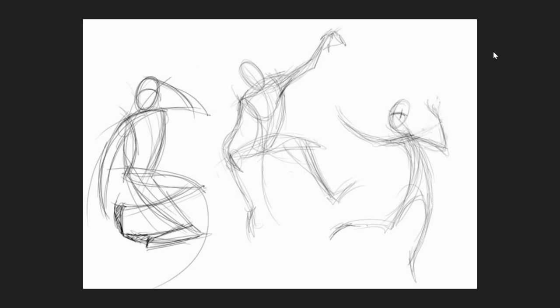Generally a gesture drawing takes anywhere from 10 seconds to five minutes. These three drawings probably took less than a minute each. The artist was just trying to get a quick understanding of the model — how they were standing, the way they were carrying their weight, the pose that they were making.